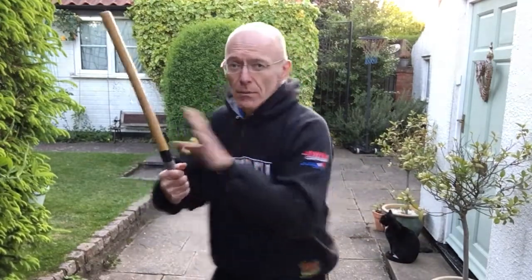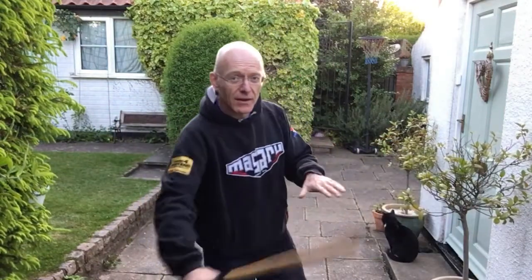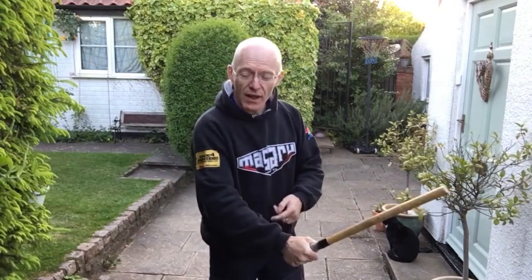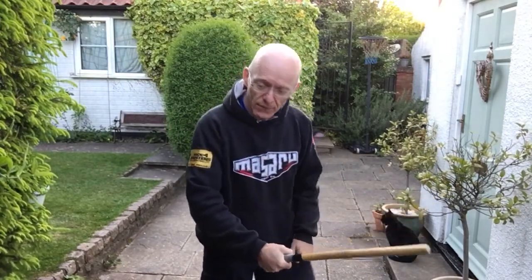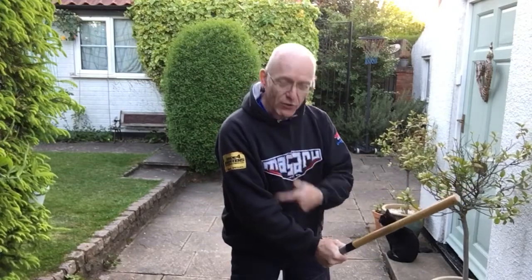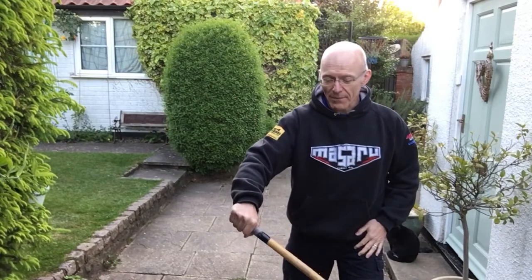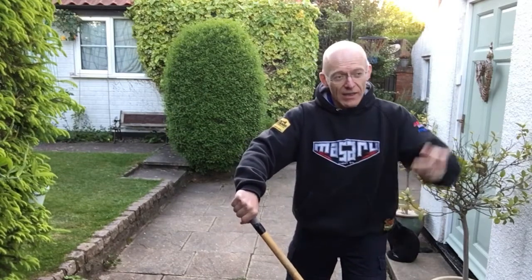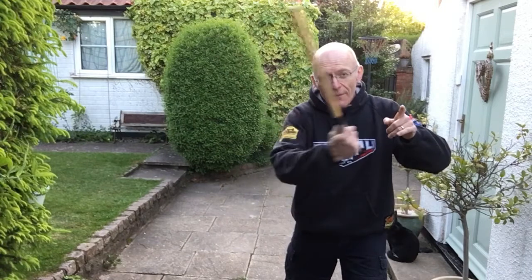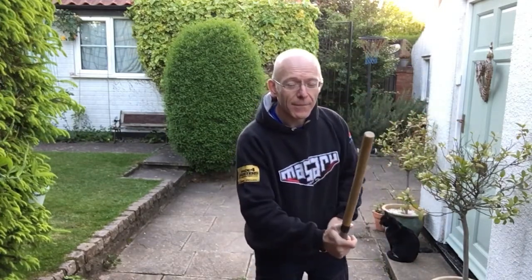Then angle two comes — block it, check, hit, check. Then angle three comes, so that's to there on me, so I come back, hit. Then angle four comes — remember, it starts with a thrust and then underneath. And then he comes with angle five, thrust to me. So I just take that outside, come there. But now look where I am — I finished that check. Come with angle one — I'm no longer in a position to do that because it's a long way around, so I'm just going to go underneath and come to there.